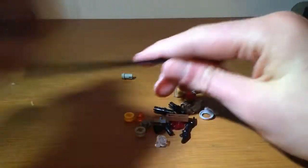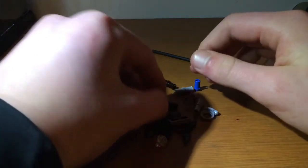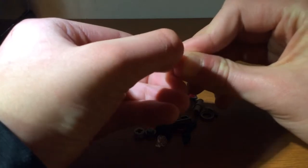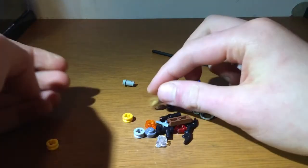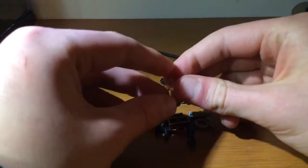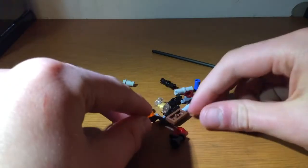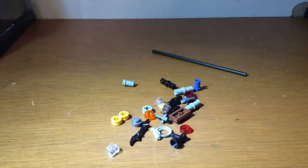For the extra pieces, you get four more translucent orange studs for the stud shooters on the bat copter. You also get a fair few spare pieces: another one of these big rods for the harvest vehicle, a couple of connectors, another one of these gold bits with a clear stud, a batarang, and a breather. That's it for the spare pieces.